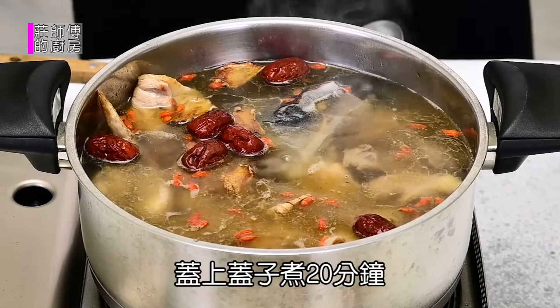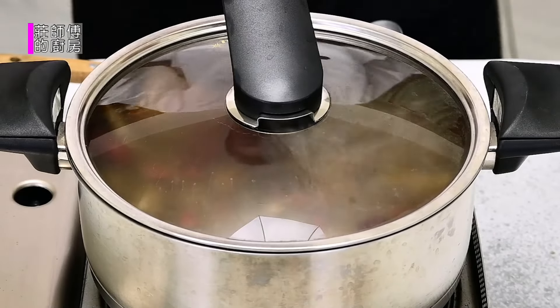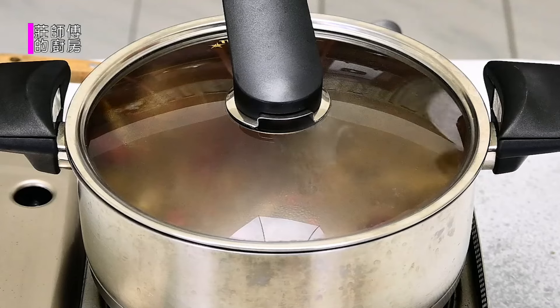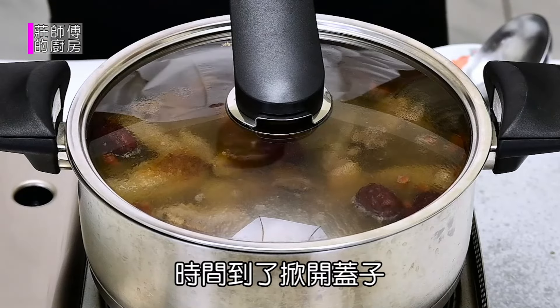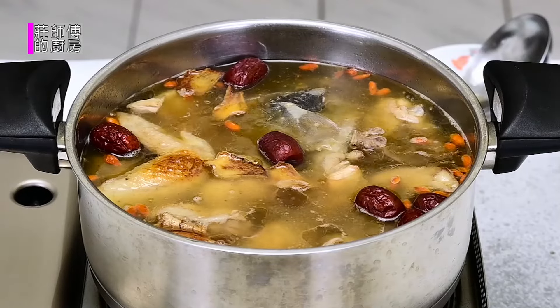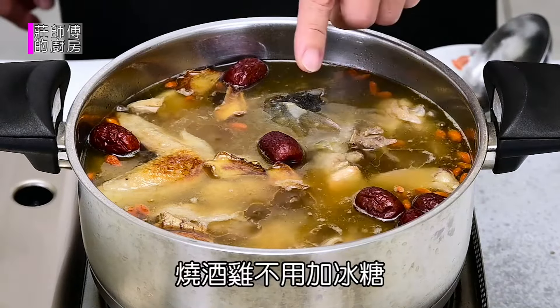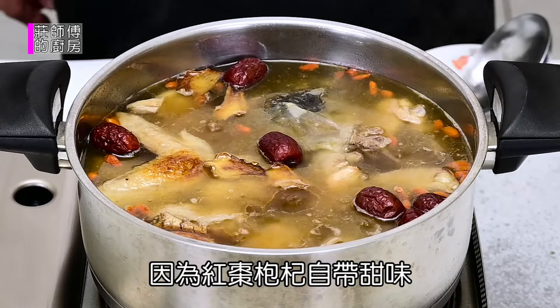Let's cook for 20 minutes. The time is done. This hot sauce doesn't need to taste — it's because the chicken and the flavors are already well infused.